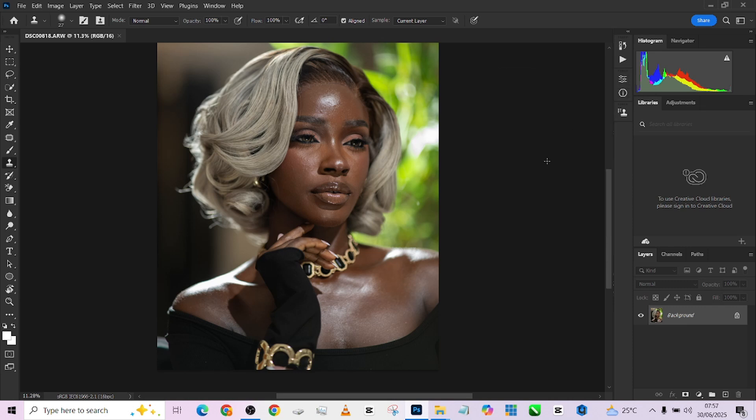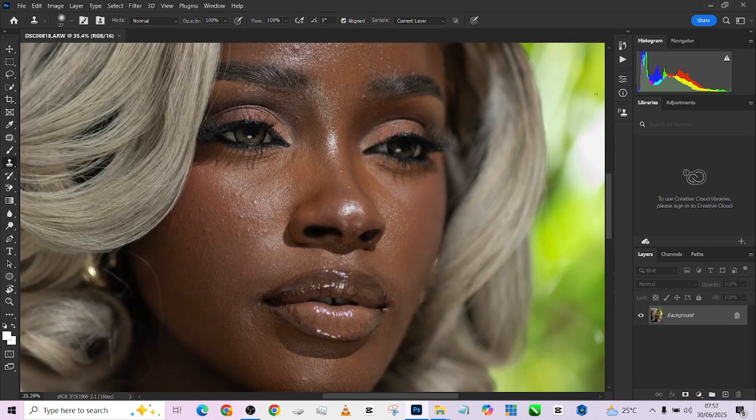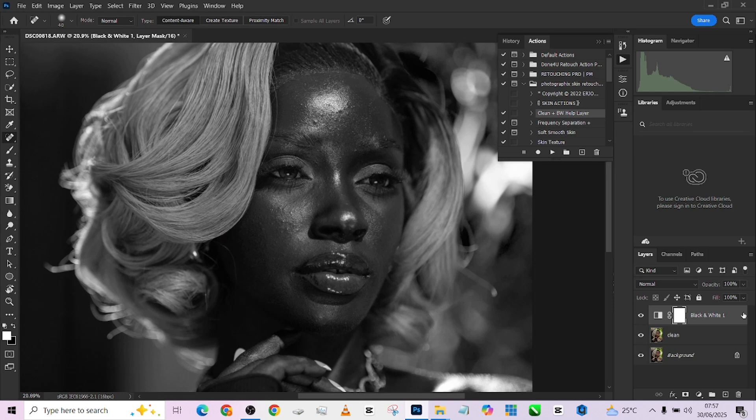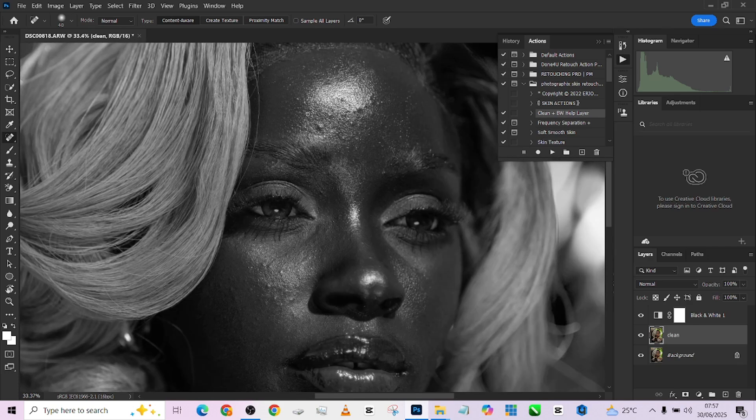First of all, I'm going to be taking care of the blemishes. Looking at the image, you can see some blemishes there. I'll load up my retouch action and click on my clean black and white layer. What this does is create a black and white adjustment layer and gives you a clean layer where you can take care of your blemishes using your patch tool, spot healing brush, or healing brush — whatever works for you. If you need access to this, go to Tony Graffer's Instagram handle. His name is spelled T-O-N-I-E Graffer and you can download it there for free.